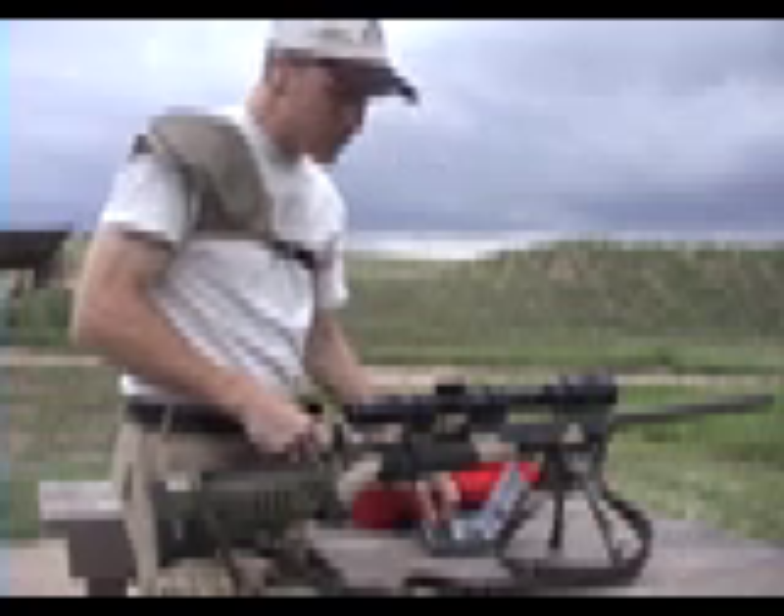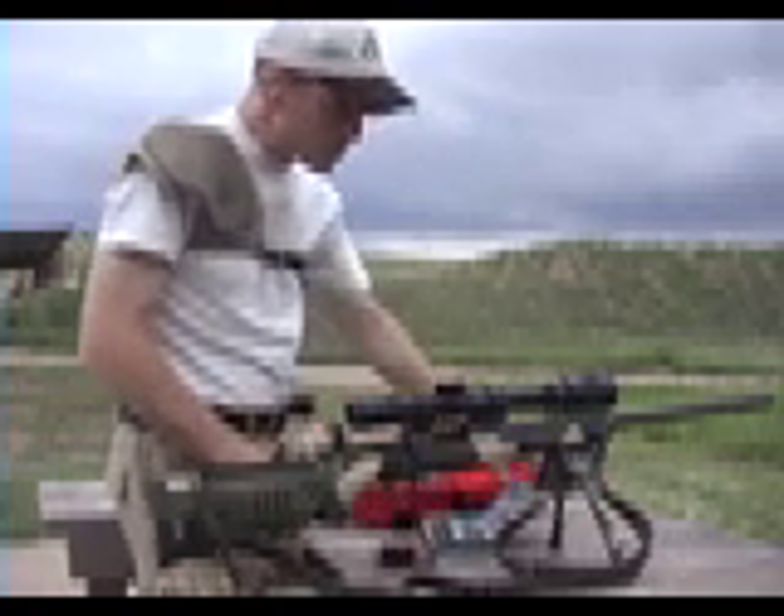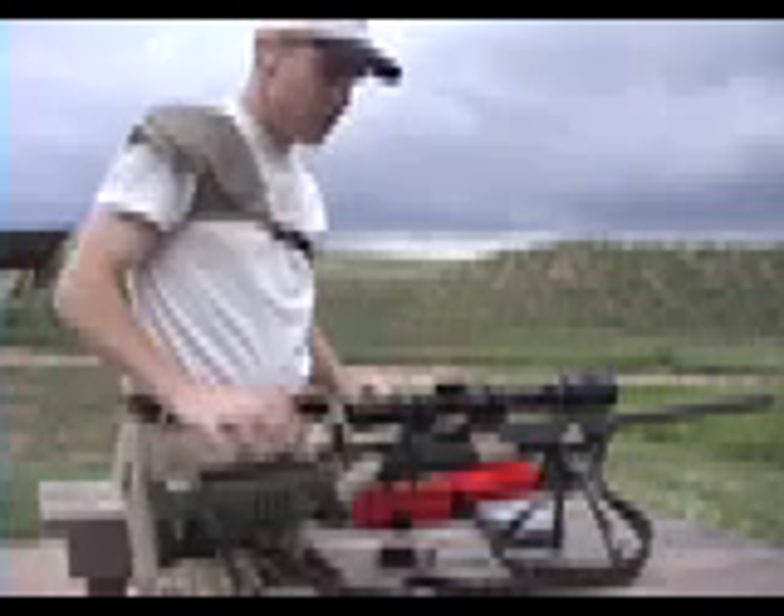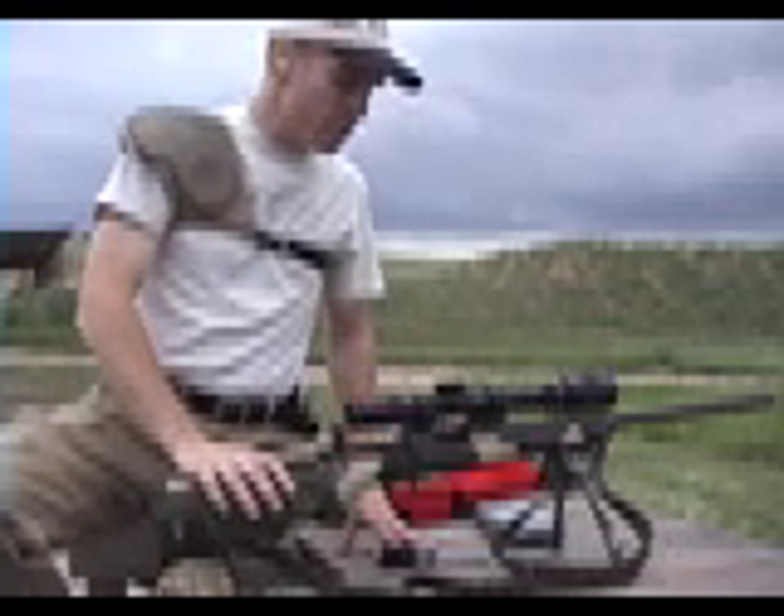My next step will do a couple of things. It will verify point of impact from position, and it will also have allowed me one movement of the knob covers to see if that had any impact on the point of impact.